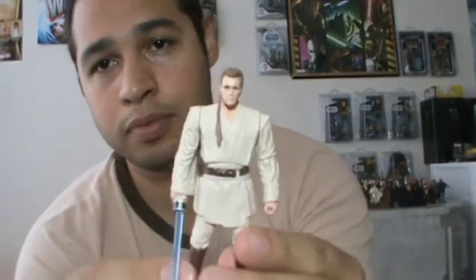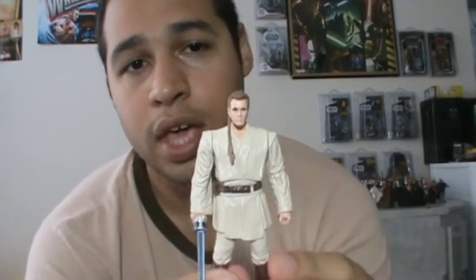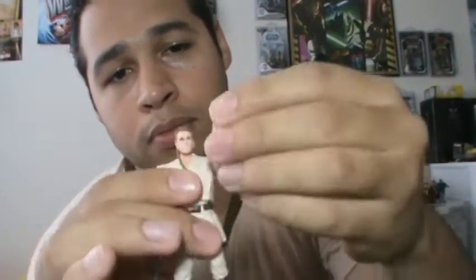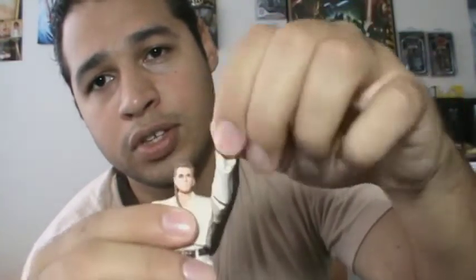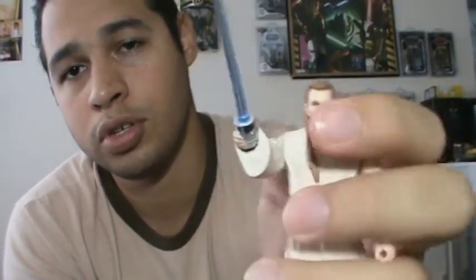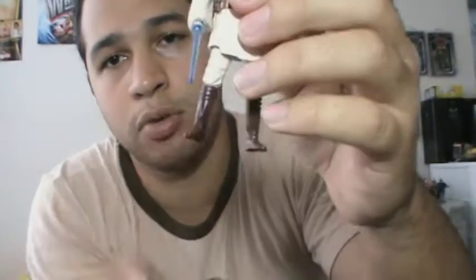Here is Obi-Wan — an interesting figure, no doubt. Very cool. Let's go over the articulation before anything else. He has a ball-jointed neck, swivel shoulders, ball-hinged elbow, and swivel wrist. No articulation on his right arm except for swivel shoulders. No articulation on the wrist. Swivel hips, ball-hinged knees, and no articulation on the ankles.